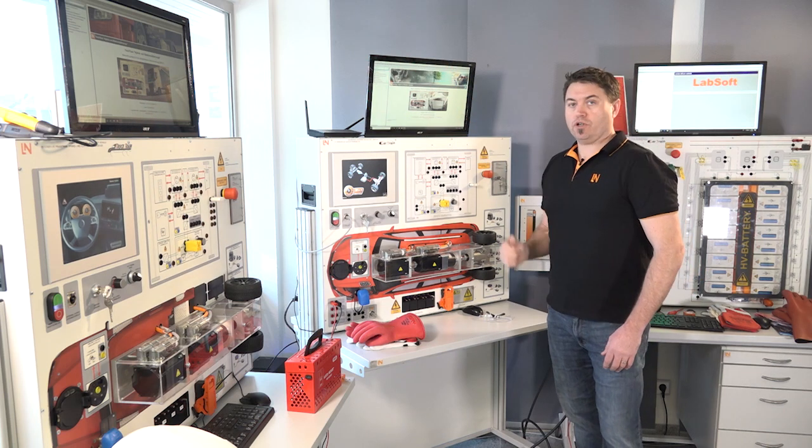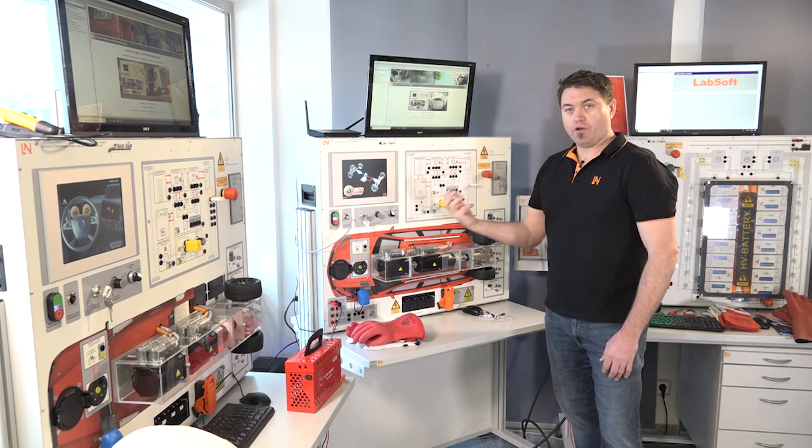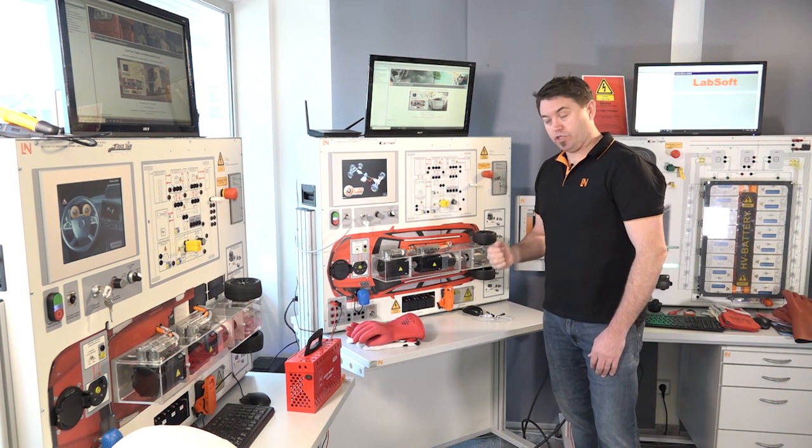Going through our e-learning software, Labsoft, we can start to do many experiments that are related to the different types of training needed around the world for high voltage vehicles.